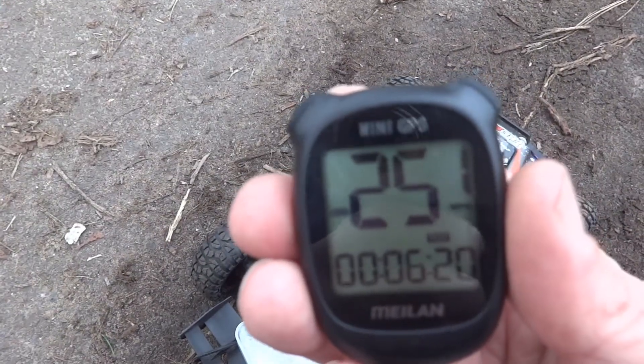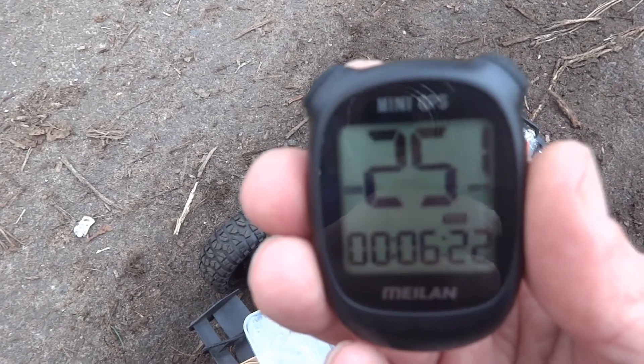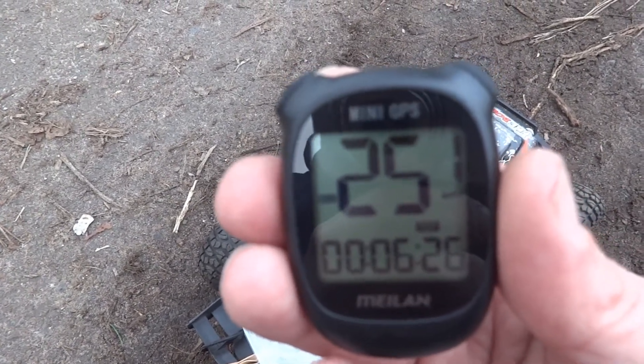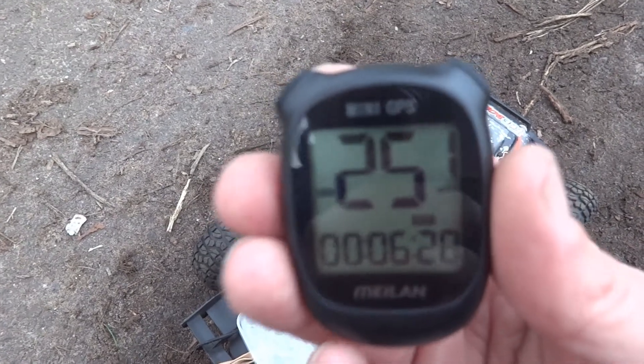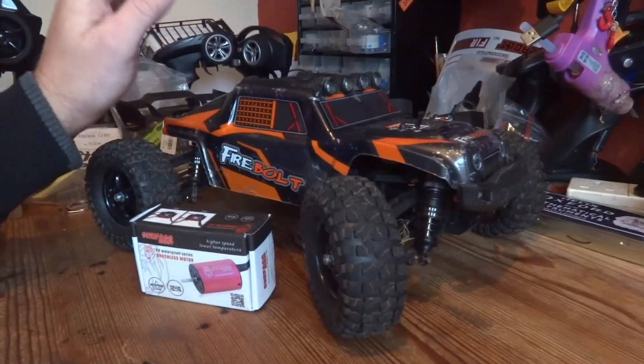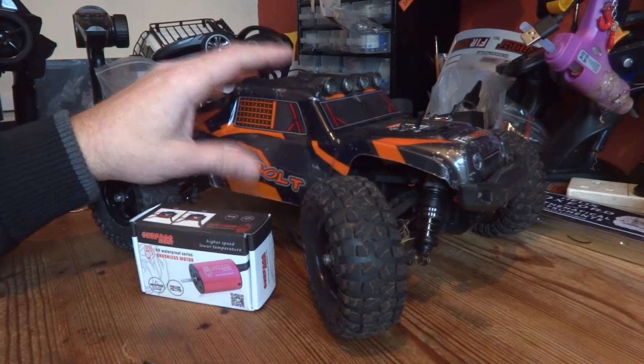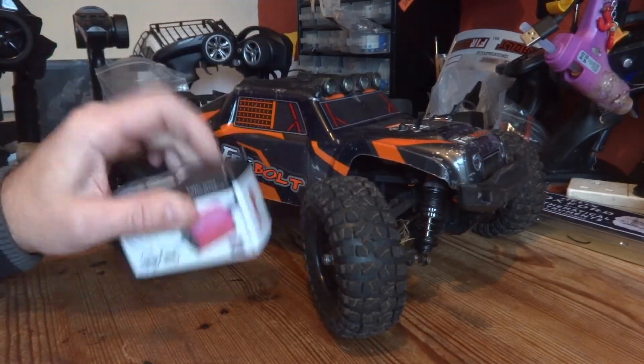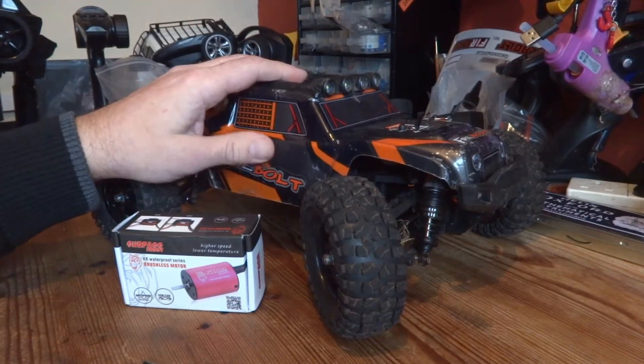The top speed of the stock HBX 901A is 25.1 miles an hour. Let's stick the high KV motor in and see what we get.